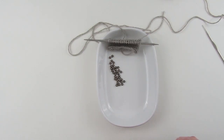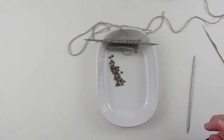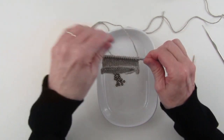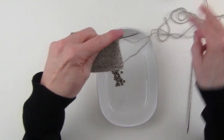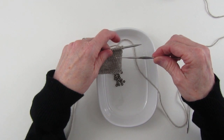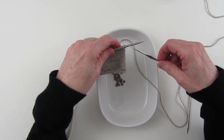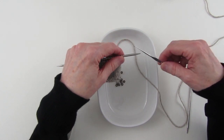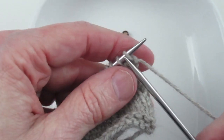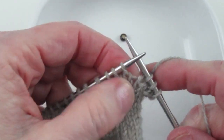The first way of working with beads in knitting is called placing a bead. When you place a bead, two strands of yarn go through it, so we use a bigger bead — size 6. The tool I need is a crochet hook, a US size 10 or 1.15 millimeter — I've already tested it and it works. I'm going to knit across a few stitches, then place a bead on the next stitch.